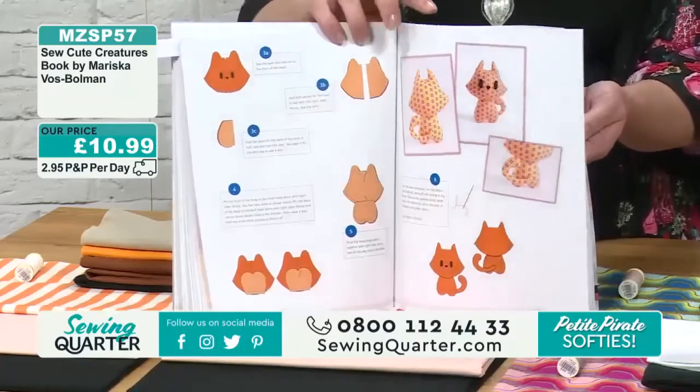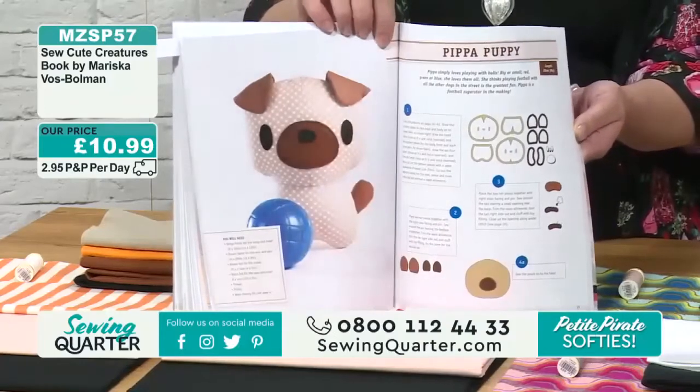There's your kitty kitten in there. You see, that feels very Japanese-y, doesn't it? Pippa Puppy.